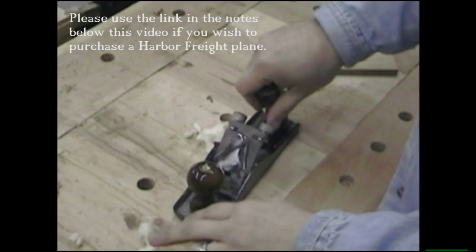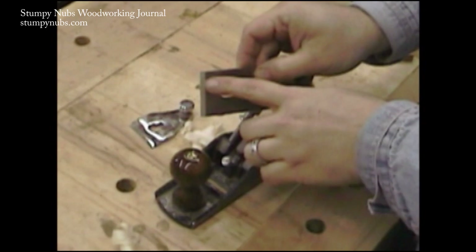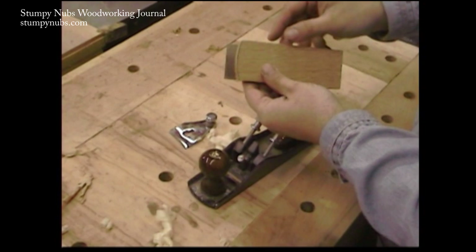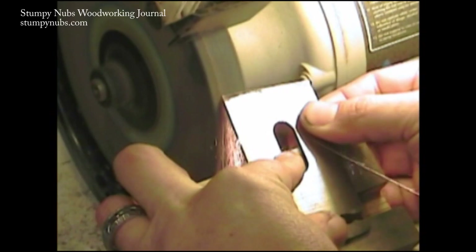Just the idea of a $10 homemade scrub plane makes me feel warm inside. And it's really not going to be that difficult. It's already got a pretty thick iron that's held just by a lever cap. All we need to do is grind a nice heavy camber. A scrub plane usually has about a 3-inch radius on it. So I just drew a 3-inch circle on a piece of hardwood, cut that into a pattern, and we're going to use it to mark the blade and then shape it on the grinder. And then this pattern is going to come in handy when it comes time to sharpen the blade.